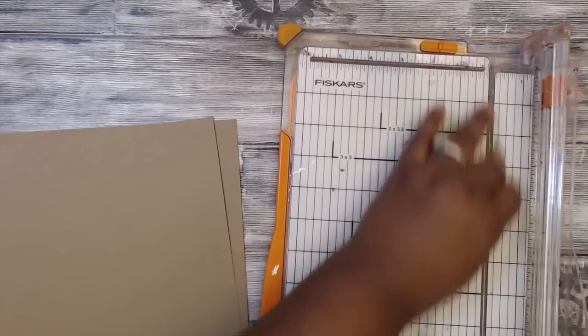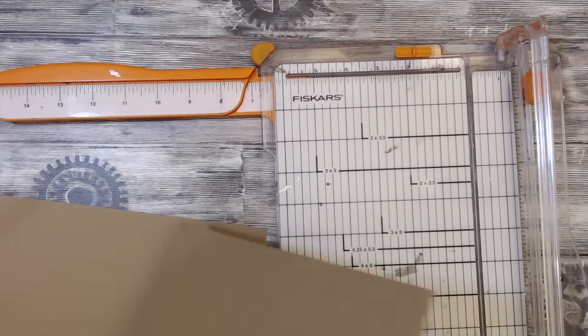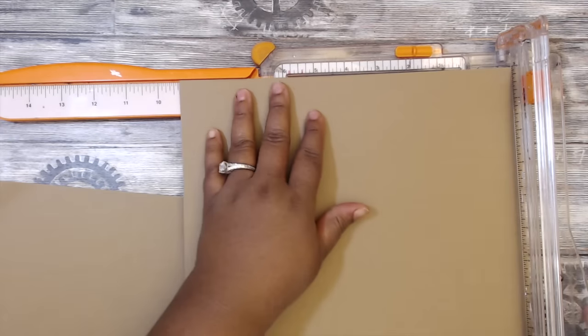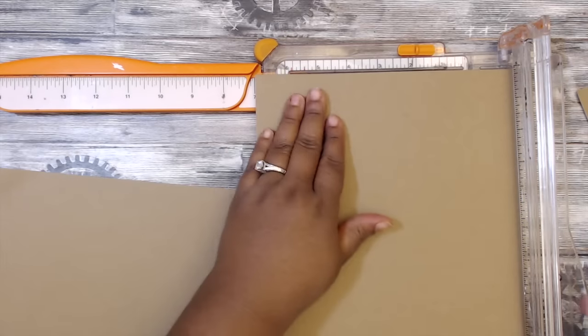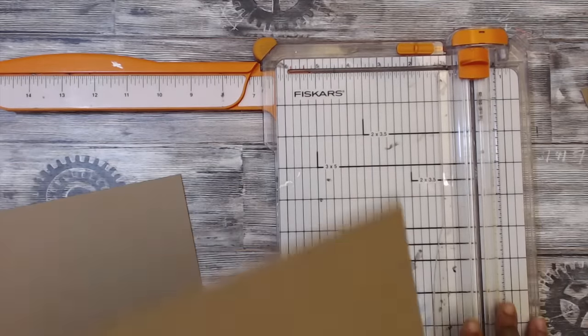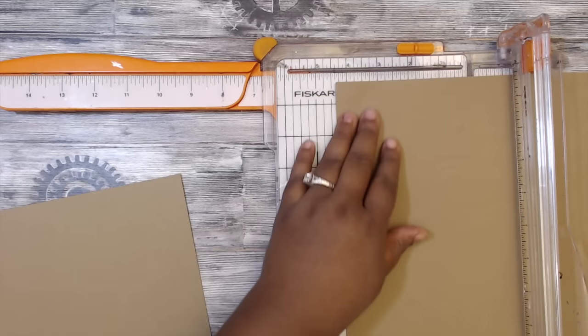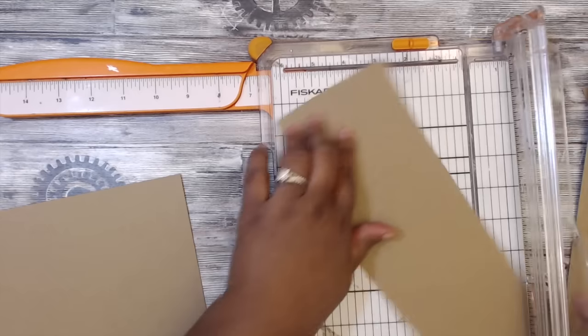Mini loaded envelopes. You will need a piece of paper cut at nine and a half by seven — I'm just using craft cardstock, it's pretty sturdy — and then you'll need a piece cut at four by five and a half.